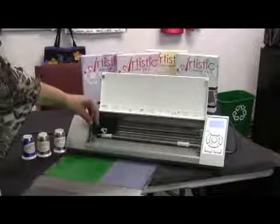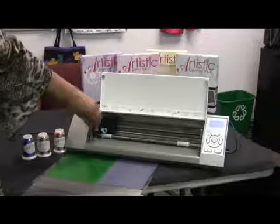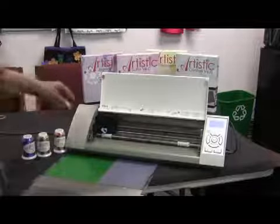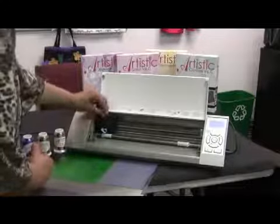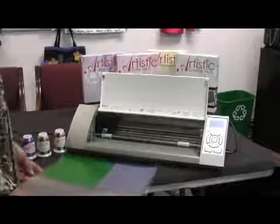First thing that we need to do is go ahead and adjust the blade, the cutting blade for this. I'd like to take it down to about three, and that's for cardstock or vinyl, those kinds of things that are a little bit different. And then we're going to go ahead and put it in the collar and lock it in place.